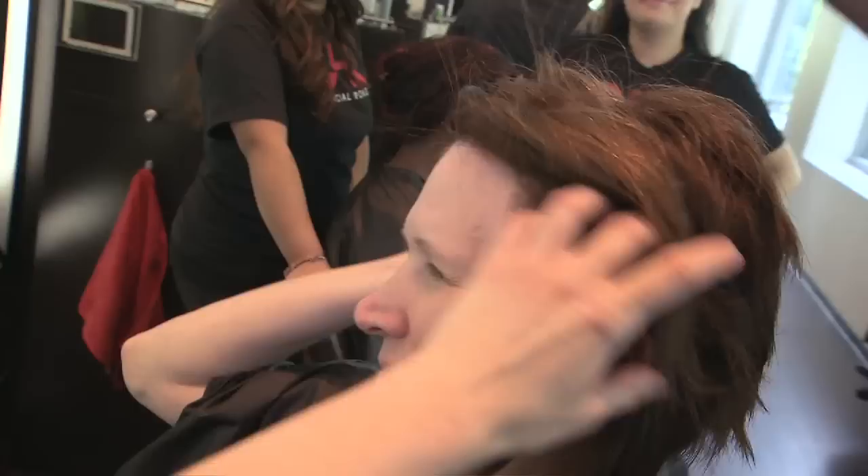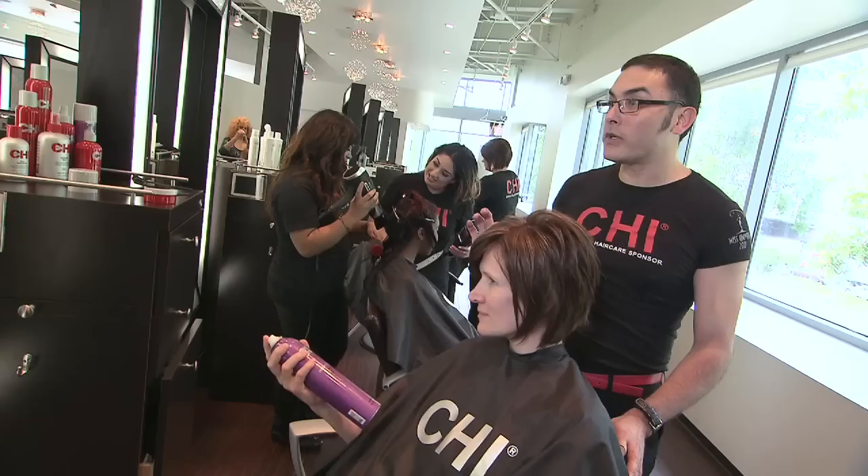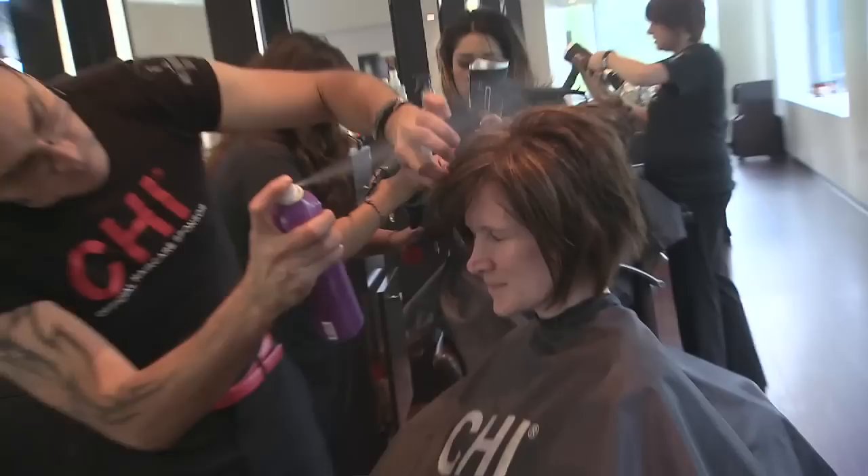The final step in setting your hairstyle is going to be using the Qi Magnified Volume Finishing Spray — you're going to take a light glazing over the entire hairstyle. This is going to secure your style for the day. It's going to keep moisture out of your hair, but still keep the natural moisture that we infused in, along with the silk inside the hair shaft itself.